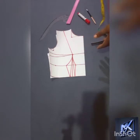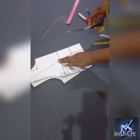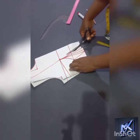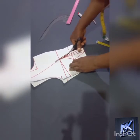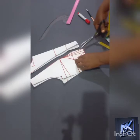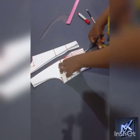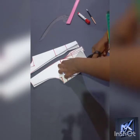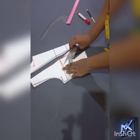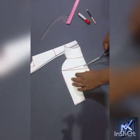So what I will be doing next is to cut out the dart so that I can close my bust out and then we can begin to pad. I am cutting it following the lines that we have marked out. Having done that, I am going to close my bust out.